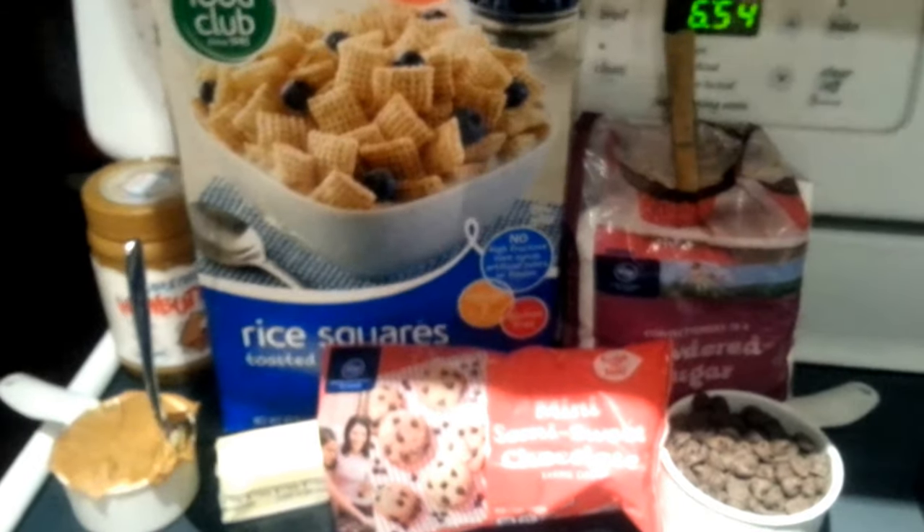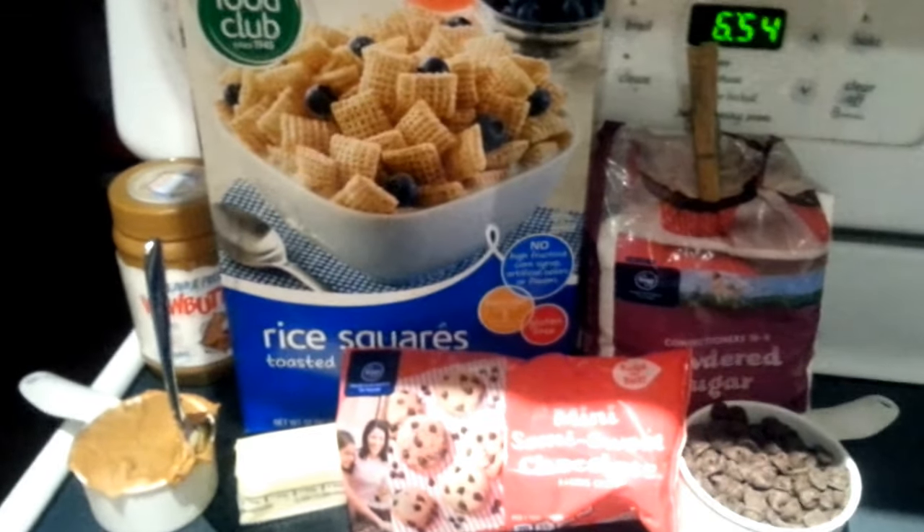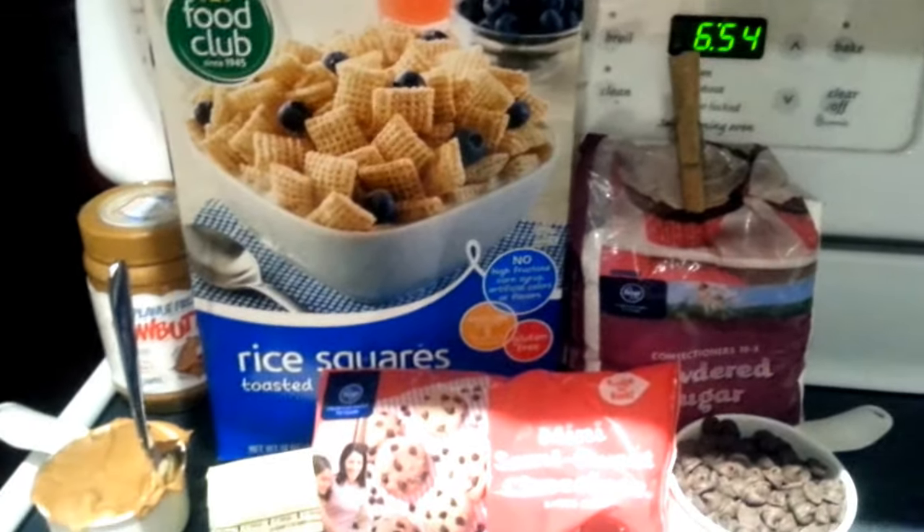Hey everyone, Nut Free Mama here. Today I'm going to show you how to make puppy chow. Now this recipe can either be done in the microwave or on the stovetop. Today I'm going to use the stovetop.